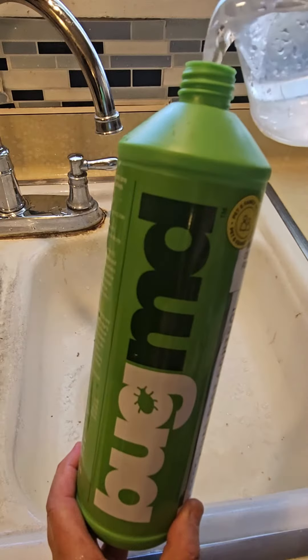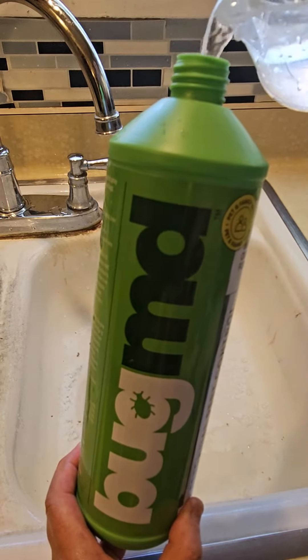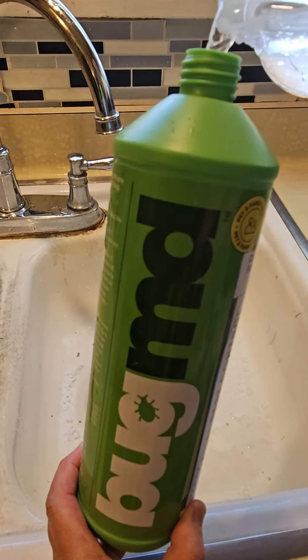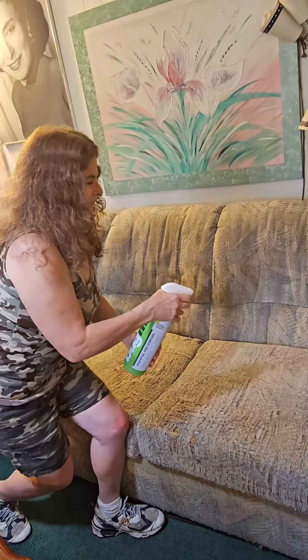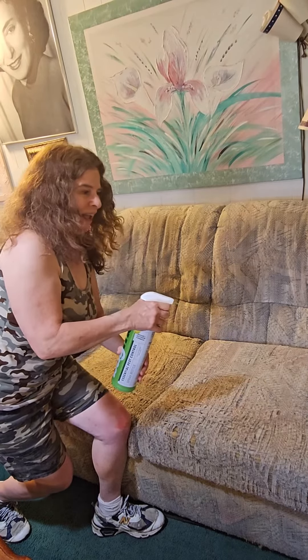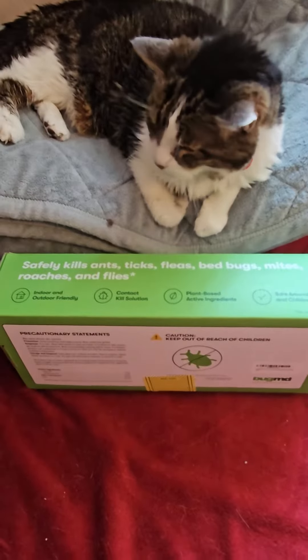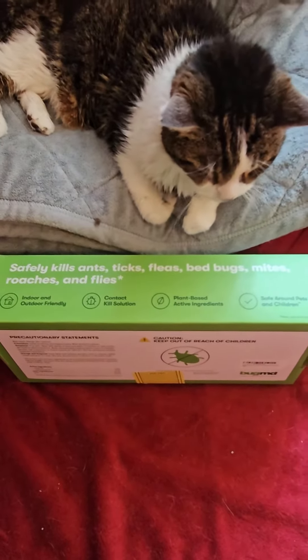Mix one full bottle of concentrate with 27 fluid ounces of cold water into your reusable spray bottle and shake well. According to Bug MD, you spray approximately 8 to 12 inches away.